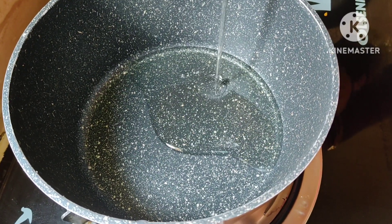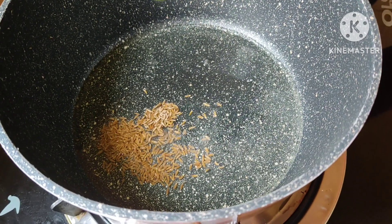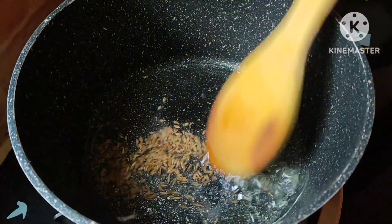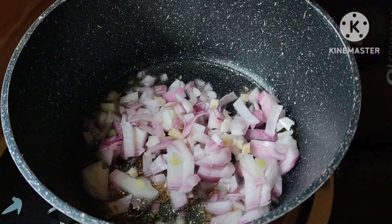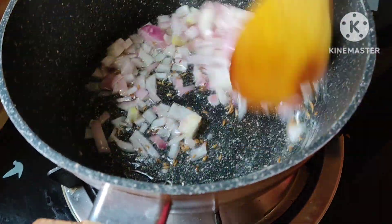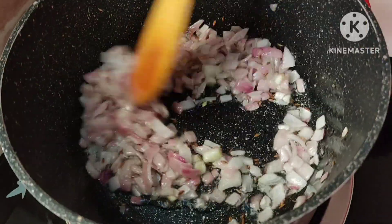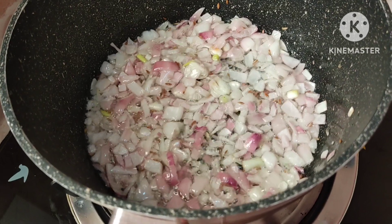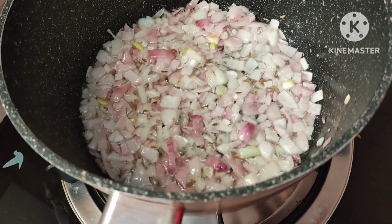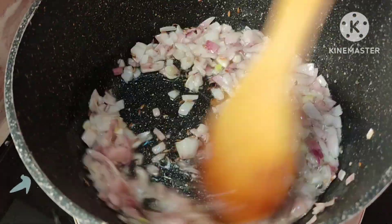Heat 2 tablespoons oil. Add cumin seeds, 1 teaspoon. Then add 1 chopped onion and 1 teaspoon ginger garlic paste.